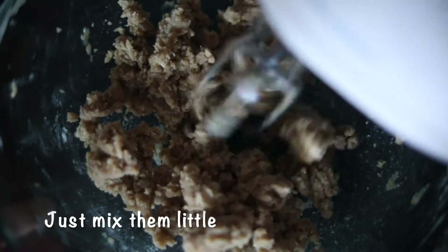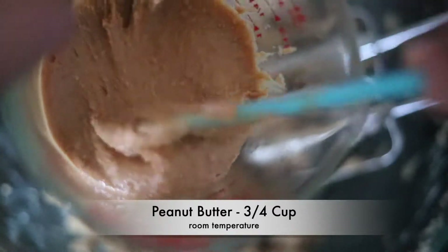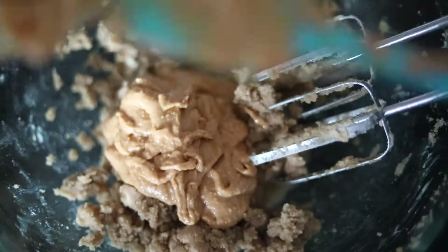Let's combine the butter and sugar together a little before adding the peanut butter. Now that it's mixed, we can add the peanut butter — I'm adding three-quarters cup of peanut butter. You can use homemade or store-bought peanut butter; both work fine.